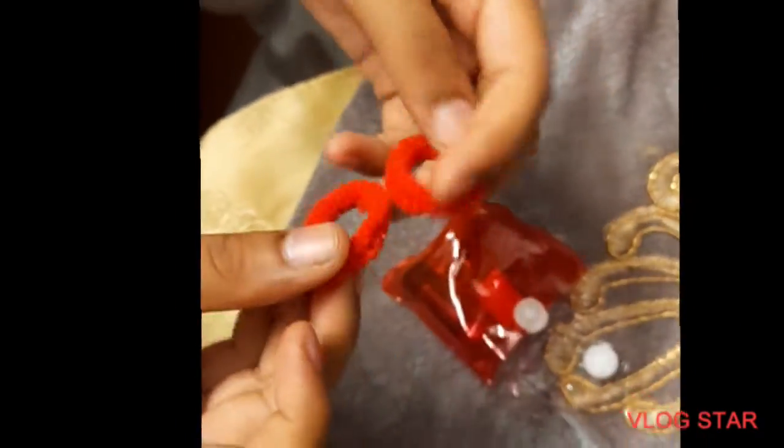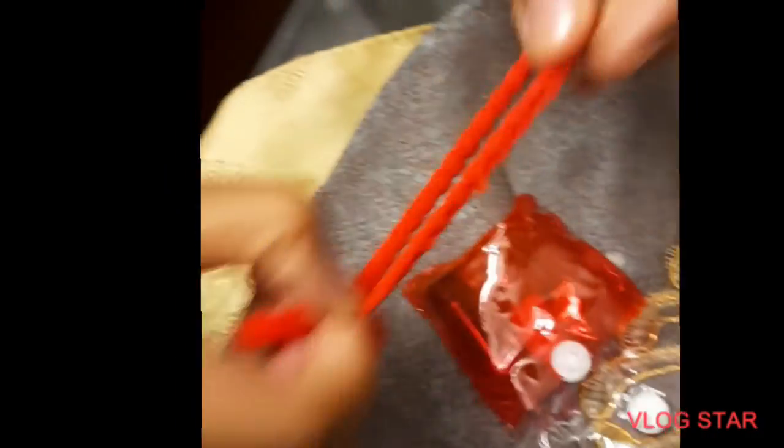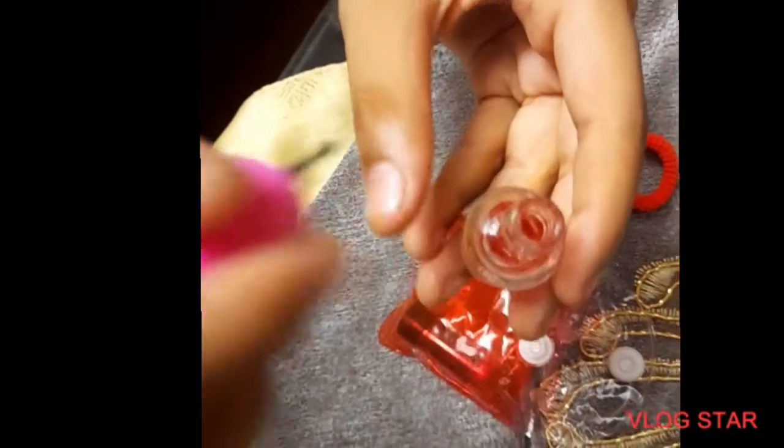There were two small rubber bands which were very stretchable. There was a small mini nail paint which was glitter.